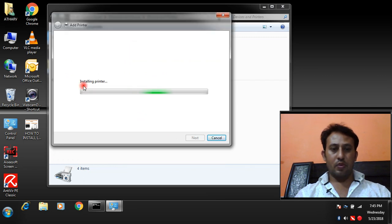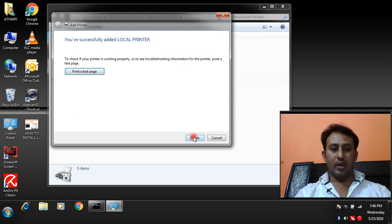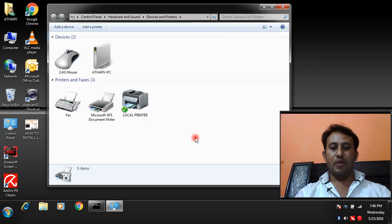It is now installing the local printer. If you want to share your local printer you can share it from here; if not, click here and then Next. You have successfully added your local printer. If you want to print a test page, click here, then click Finish.